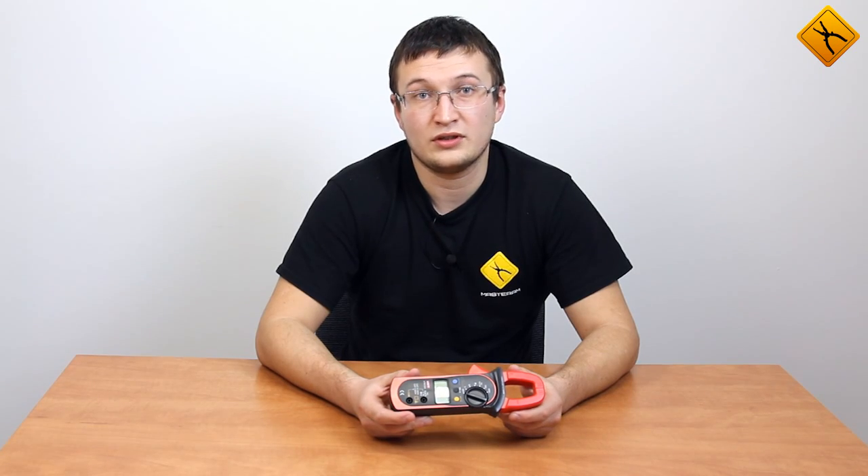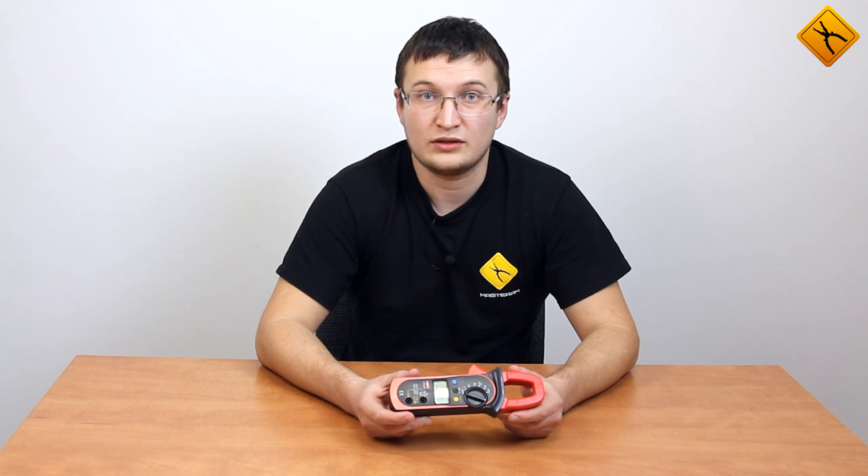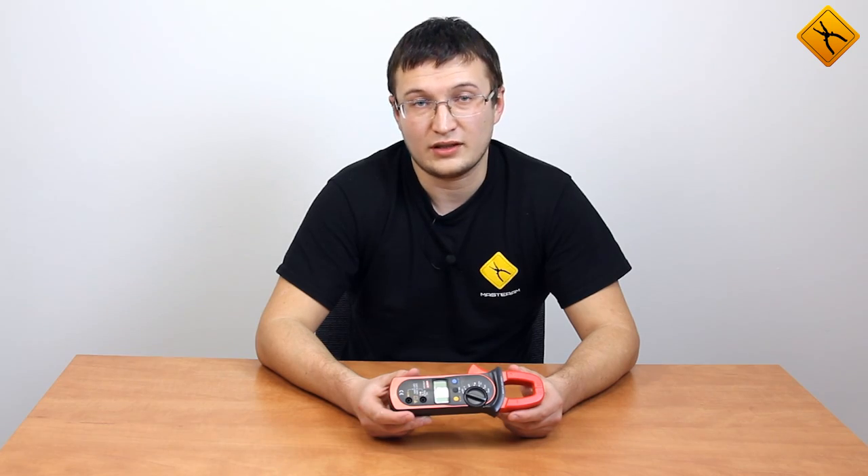Using a UNI-T UT203, you can measure direct and alternating current, voltage, resistance, frequency, and direct and alternating current intensity of up to 400 amps. It also has continuity test and diode test functions.